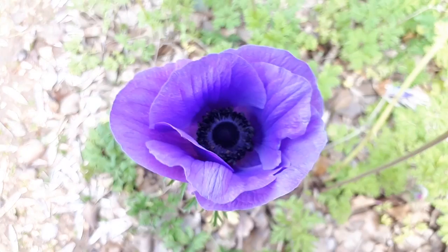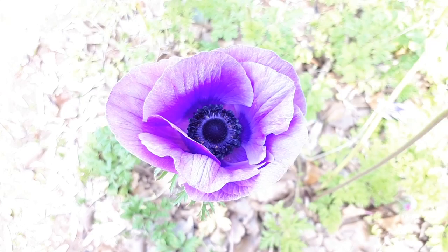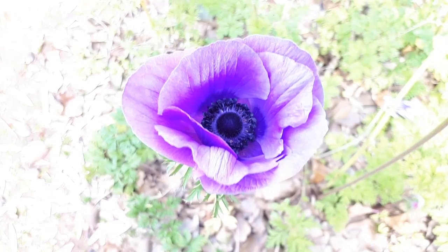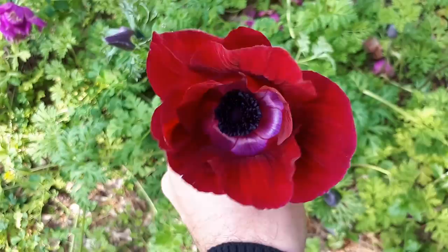The leaves are lobed, pinnate or bipinnate — not very special. The flower colors can be varied: red, white, purple, bordeaux, pink, blue, and can be more than one color. The inner part of the petal can be darker or lighter, especially in the red cultivars. Flower color is also affected by soil acidity and soil compound.